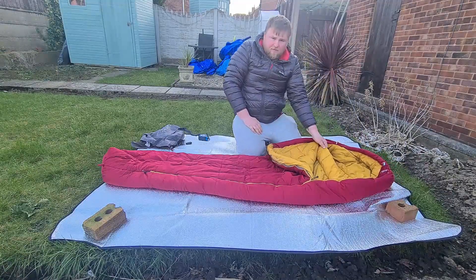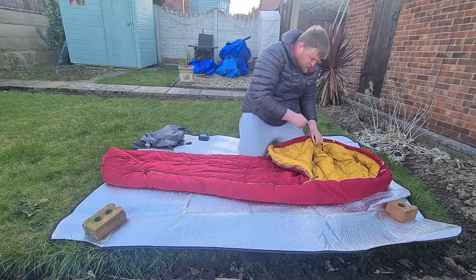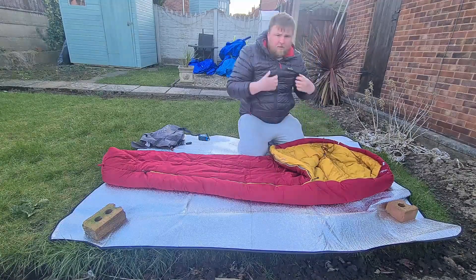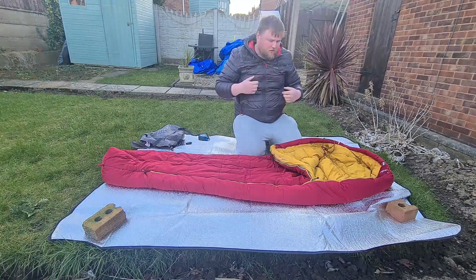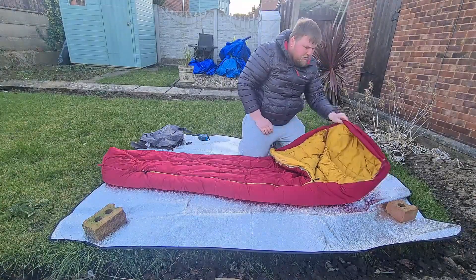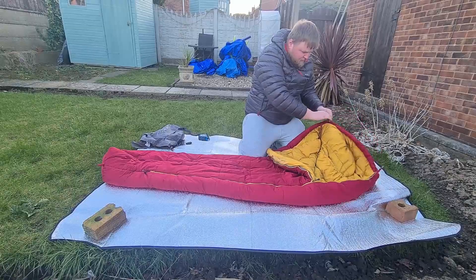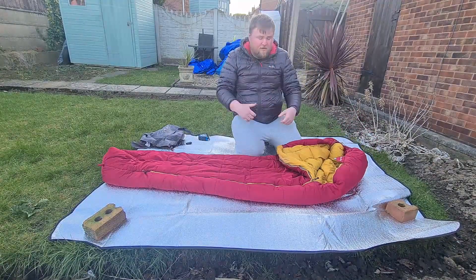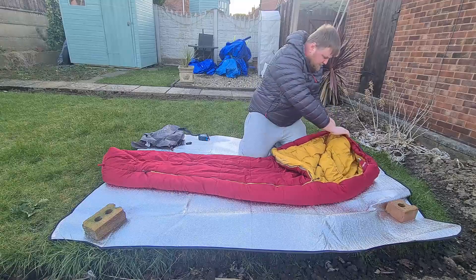There are neck baffles inside with a drawstring you can tighten, which pulls the sleeping bag around your shoulders to keep heat inside. It also has a drawstring on the hood so you can tighten it over your face to keep the heat in around your head.